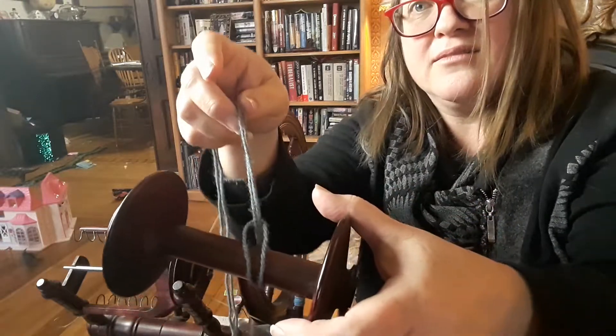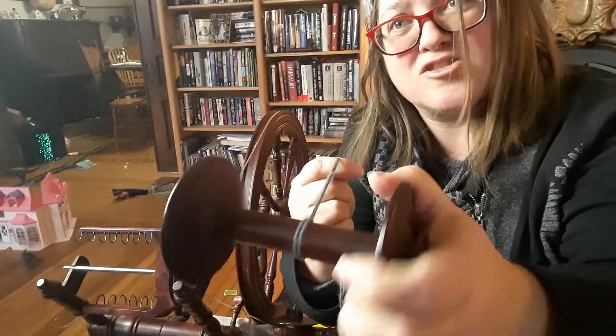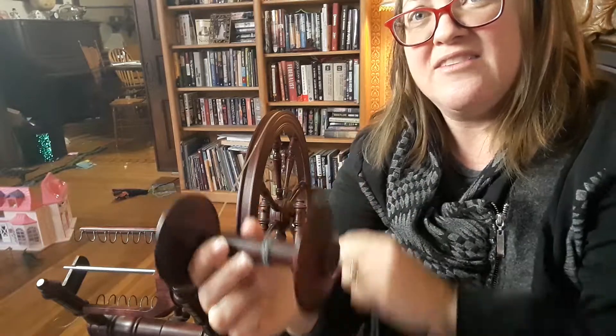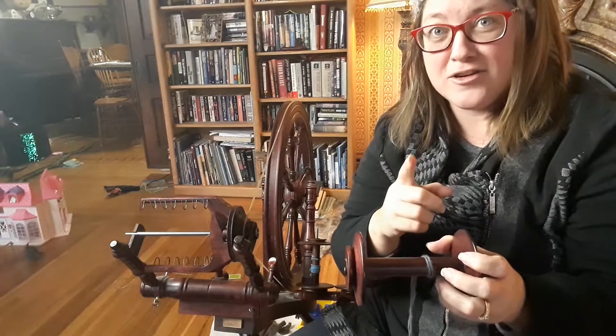As it spins and as you pull it, the slipknot just gets tighter and tighter, so it won't slip around. Now if you happen to have a yarn that's just slippery — as it spins — you're never going to get yarn onto your bobbin. If that happens, do not lose heart. Just cheat — and it's not really cheating because it's your process and you can do it any way you want.